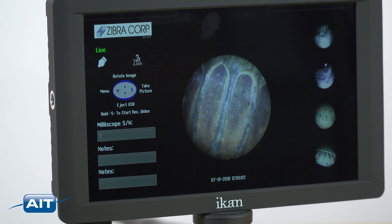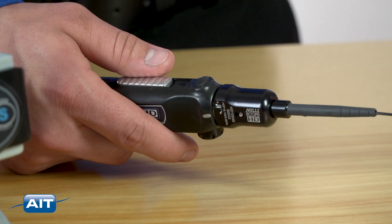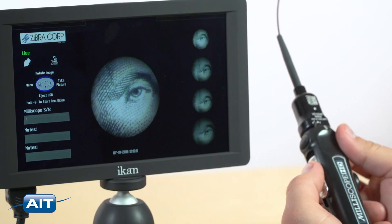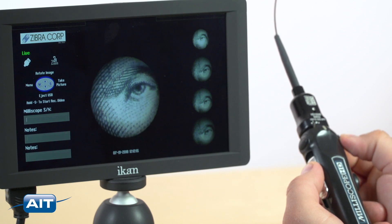A high-definition 1080p digital video output provides the best image quality. Record still images and video with the touch of a button for later reference and reporting. Adjustable focus and optical zoom allow for a perfect image.